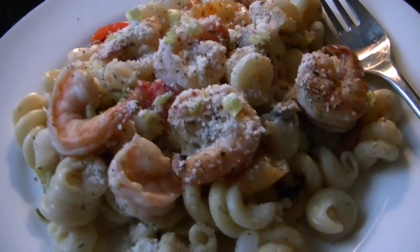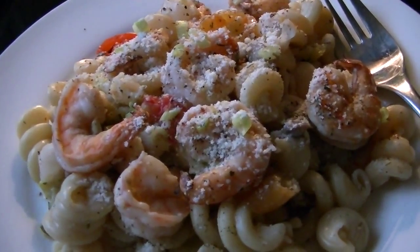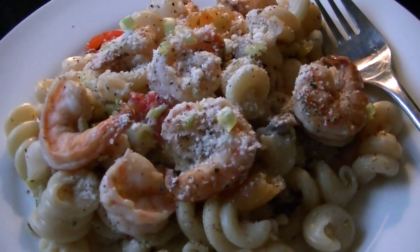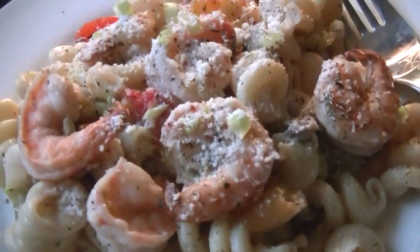And there's dinner — cavatelli pasta with shrimp and garden vegetables: yellow squash, three different kinds of peppers, mushrooms — okay, those weren't from the garden — and little tiny pearl onions. That's what's for dinner.